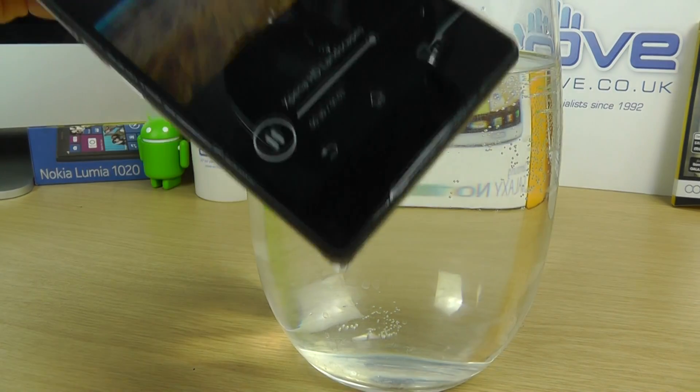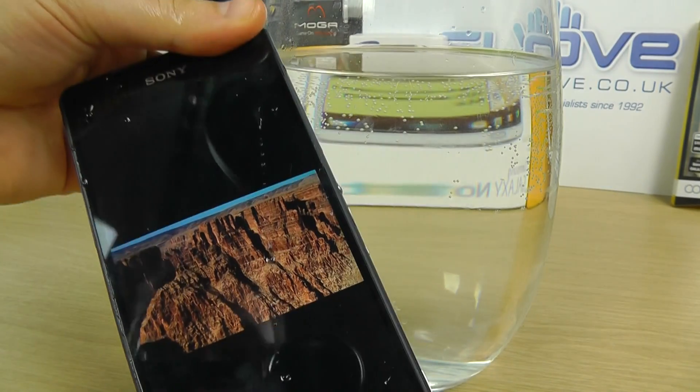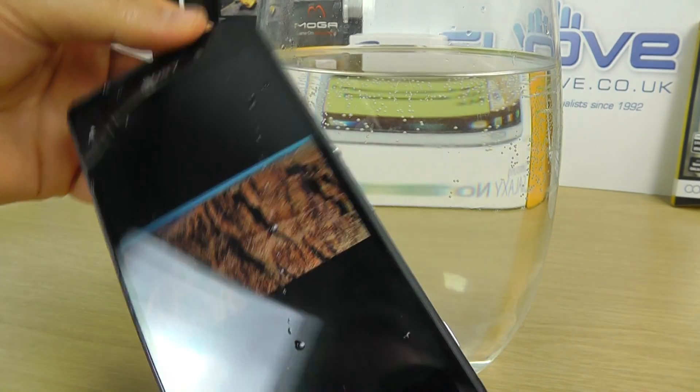Here we go. Here's the device then — proof that it's been in the water. It's still dripping, and the video is still playing.